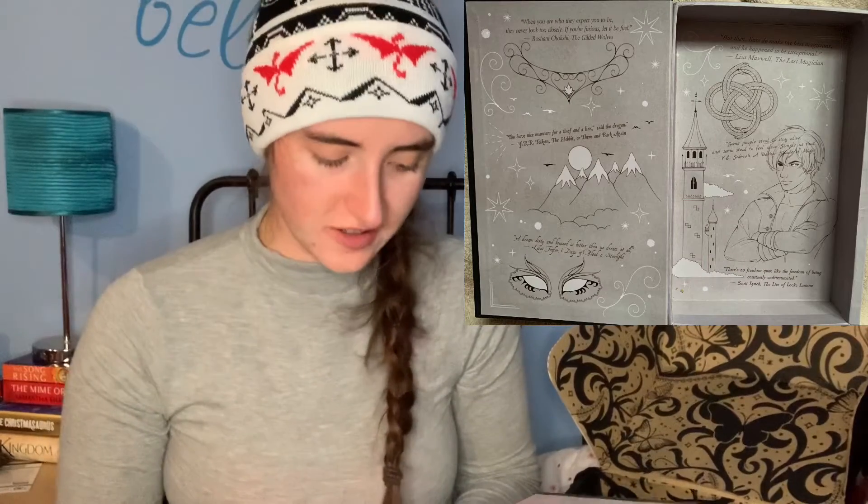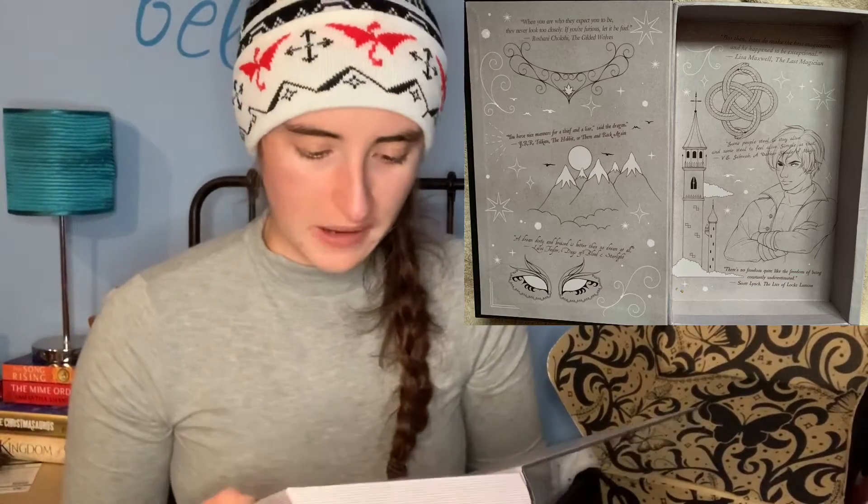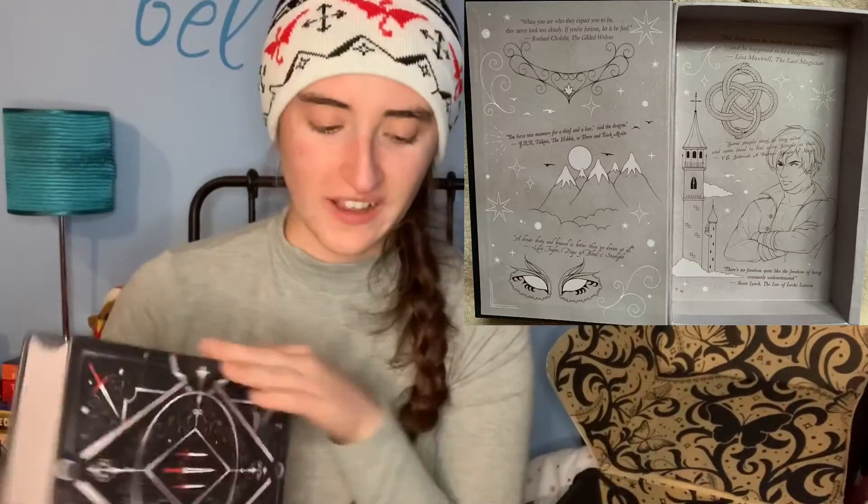On the outside it looks like a book, and on the back it has Volume Four. It was rattling — turns out the silica packet had fallen out. The book opens up and it's got lots of little drawings inside. It has a quote and little images from six different books: The Gilded Wolves by Roshani Chokshi, The Hobbit by J.R.R. Tolkien, Days of Blood and Starlight by Laini Taylor, The Last Magician by Lisa Maxwell, A Darker Shade of Magic by V.E. Schwab, and The Lies of Locke Lamora by Scott Lynch. I haven't read any of those but it's very, very pretty. I'd definitely like to find somewhere for it on my shelf.